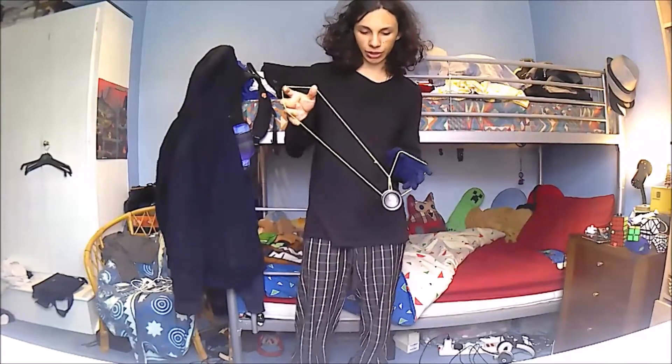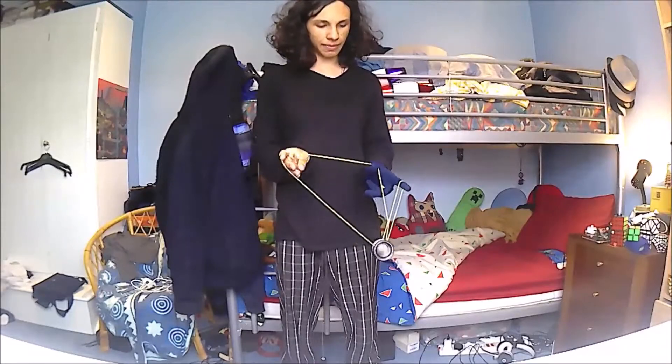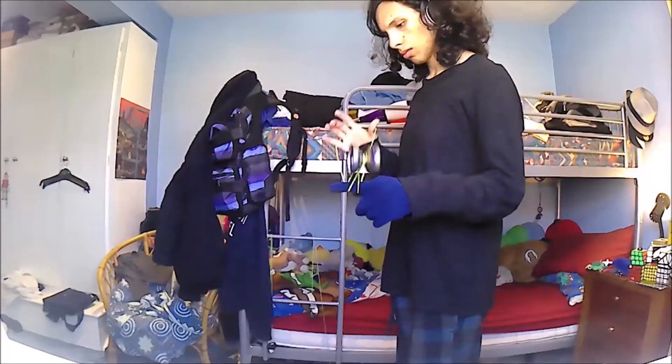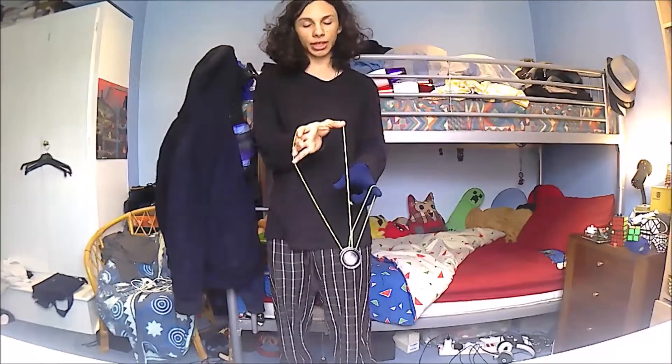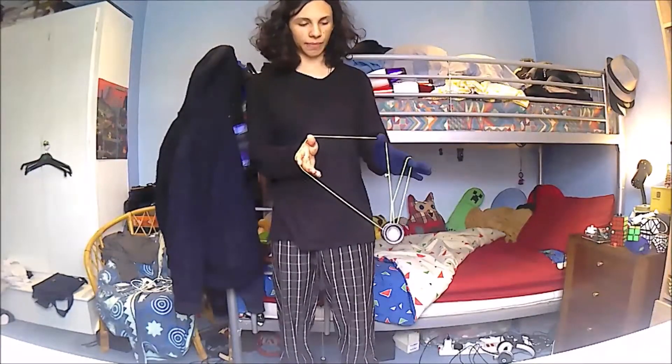Then you're going to throw the yoyo round your left hand in a sort of trapeze-like motion onto this bottom string of the right-hand side of the heart, and then just come off again, and catch the top half of the right-hand part of the heart with your thumb.